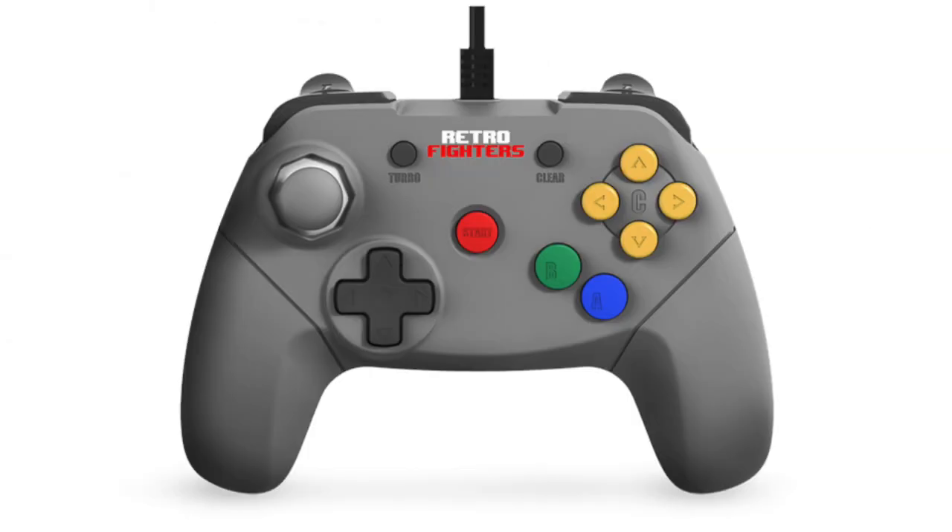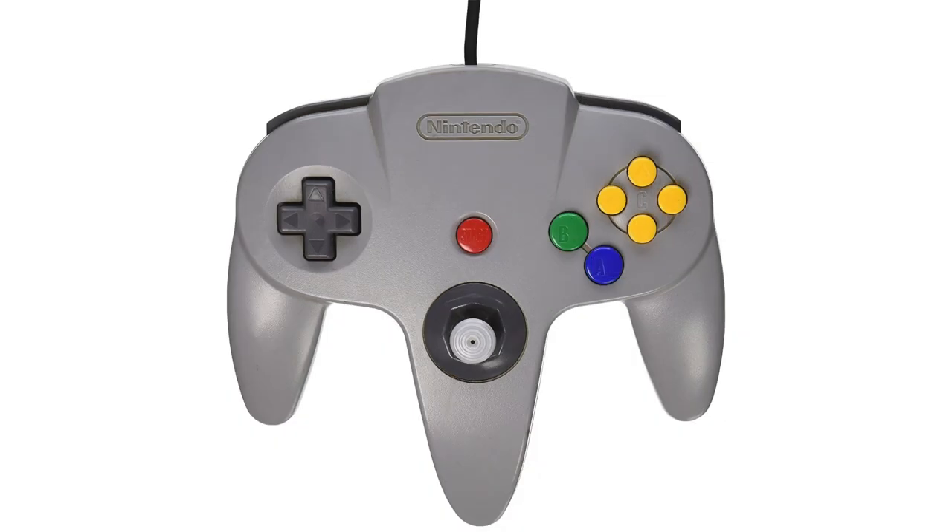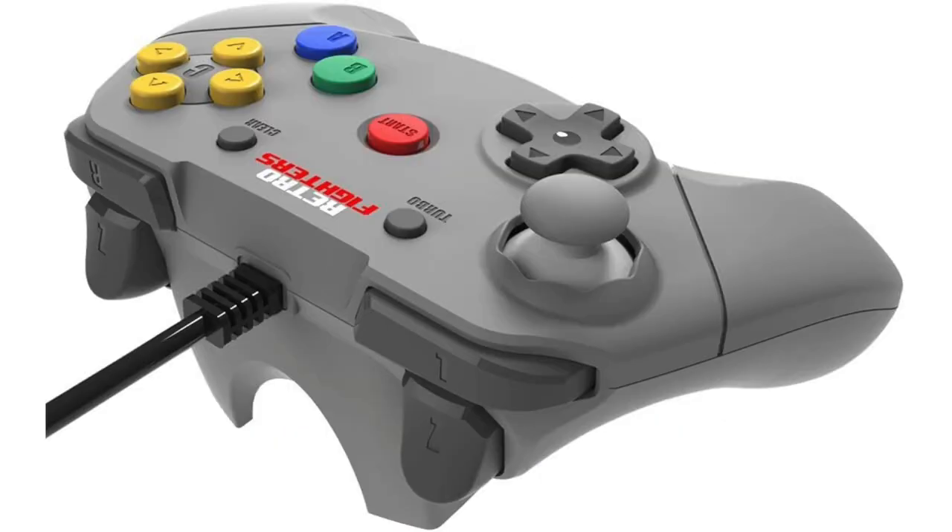The Retrofighters Brawler 64 addressed a lot of the issues that many faced while using the standard first-party controller — issues like the placement of the analog stick and D-pad, placement of the Z-triggers, and a few other things.